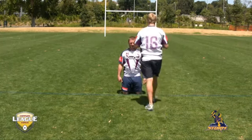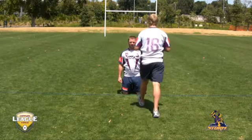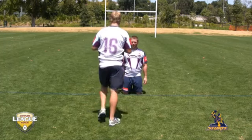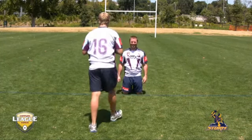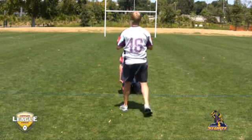It's the first line in a progression of tackling techniques. The shoulder goes in, after the shoulder the arms would wrap around, after the arms wrapping around, driving forward with the legs. But certainly one of the most important things is actually hitting and making contact with the top of the shoulder.